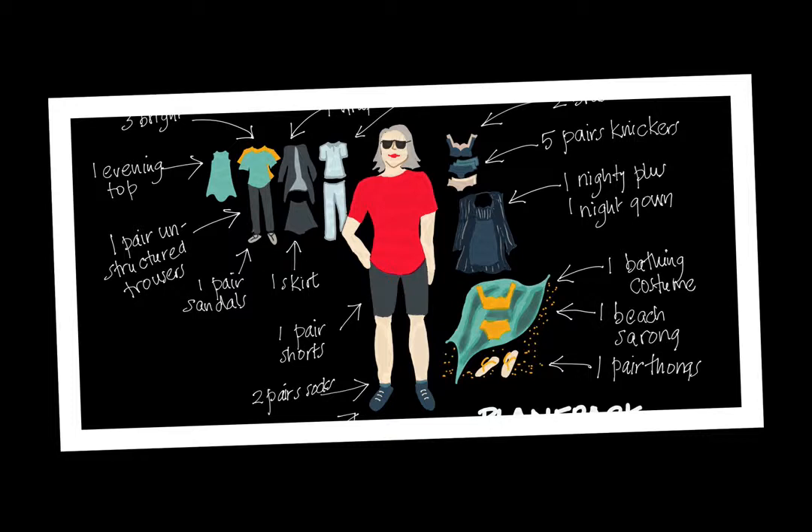But what about packing for a small group tour? Most tours of this kind only permit one small bag, usually weighing a maximum of 12 kilos, and it has to be a soft bag without wheels so that it can fit into the bus easily. My advice is to think about where you're going to go, how long you're going to stay there, and what exactly you'll be needing to wear.